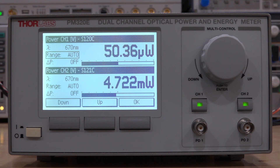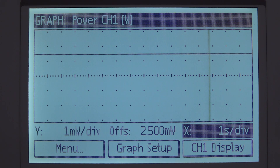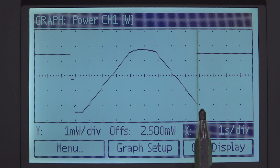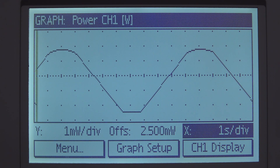Now we can do some modulation testing to see if the laser output power can be linearly controlled. The instrument has a plotting function — currently at 1 second per division. I apply an offset of 2.5 milliwatts so you can see a flat line with no modulation. Then I turn on a triangular modulation at 0.1 hertz. We should see a nice triangular shape if everything is linear. And look at that — a nice triangular ramp. It saturates a little softly at the top and comes back down. So we have good dynamic range control of laser power, which is a pretty useful feature for a laser diode.